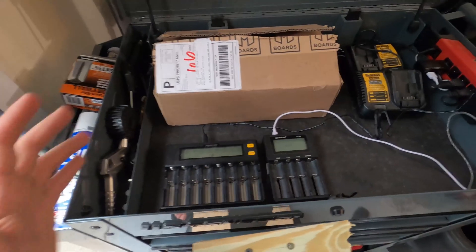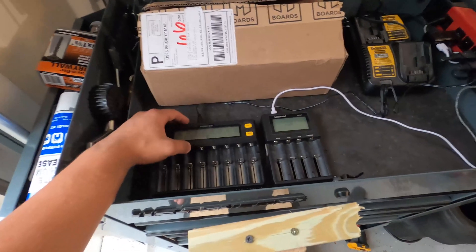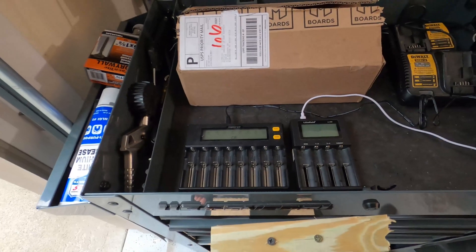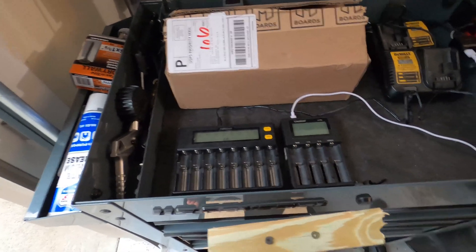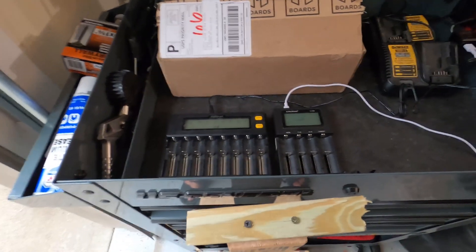This is the final step before I start building the battery pack: charging every single cell. I have a 12-slot charger, so I can charge about 24 cells a day. It'll take about a week to a week and a half. Once everything is charged up, I can start building the battery.